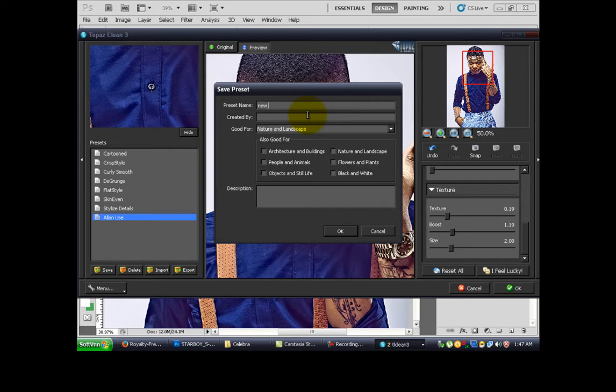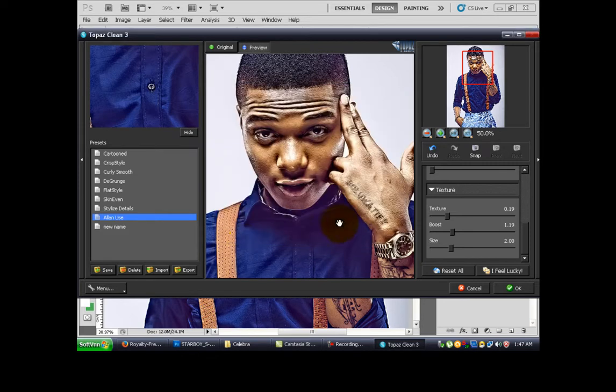Done. Give it a new name, and you press OK. New name over here, and you press OK.